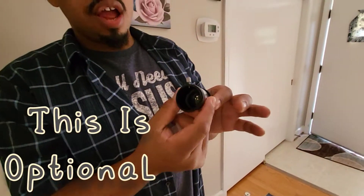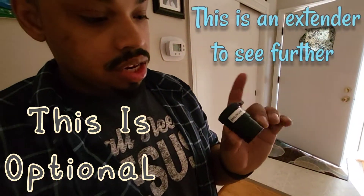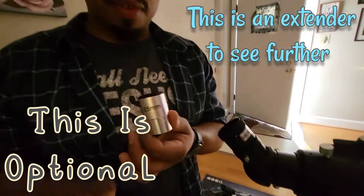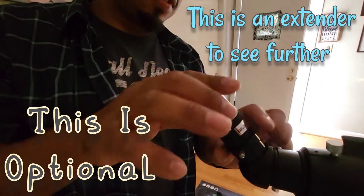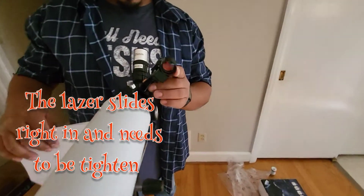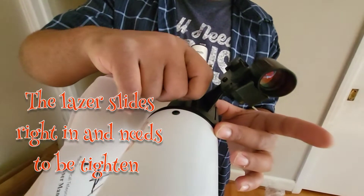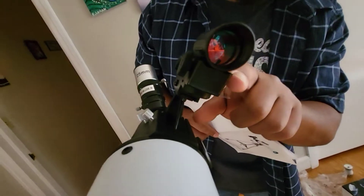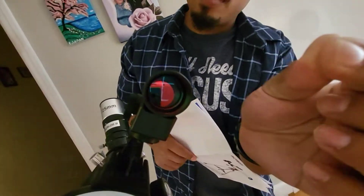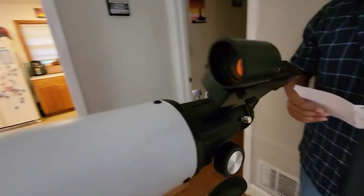So we take off this — you don't need that. All opens. Just go inside that first. And then you want the 25mm to go in, then screw down the pieces. See there's a little laser in there as well to help you see what you need to see.